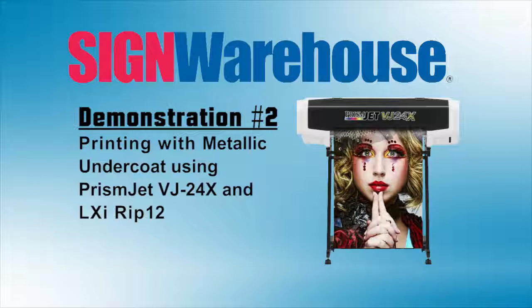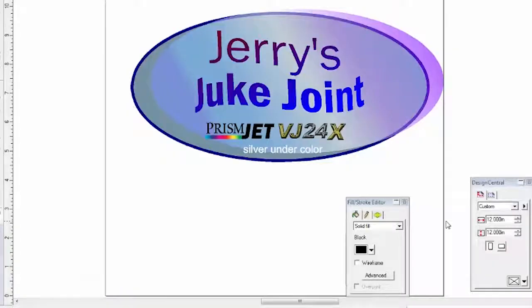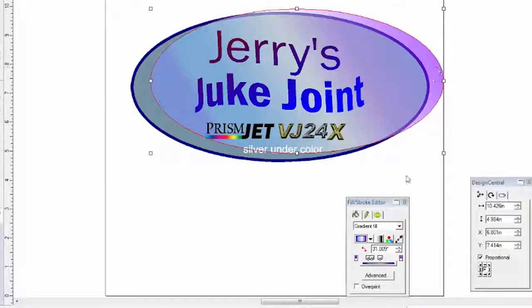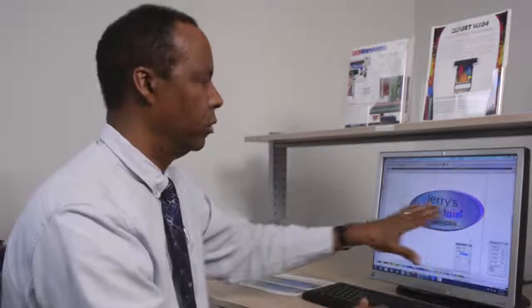This is a video that Jerry shot for us earlier this week showing how to print silver under color to get a nice pearlescent effect. This graphic has an elliptical design with two key elements. The first is the underbase — a bottom layer with a metallic spot color fill using MML N1C1, or silver metallic. On top of that is a gradient fill with transparency, since LXI does support transparency; it's set to 55% opacity with a lighten blend mode. When printed, you get a layer of silver ink underneath with a gradient of color on top, allowing the silver to shine through for a bright pearlescent effect.